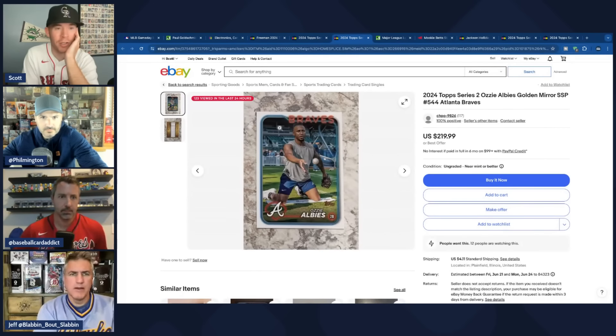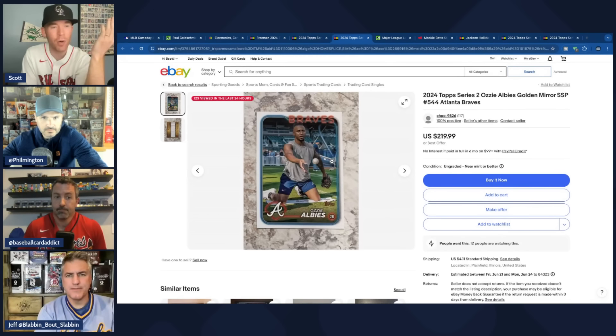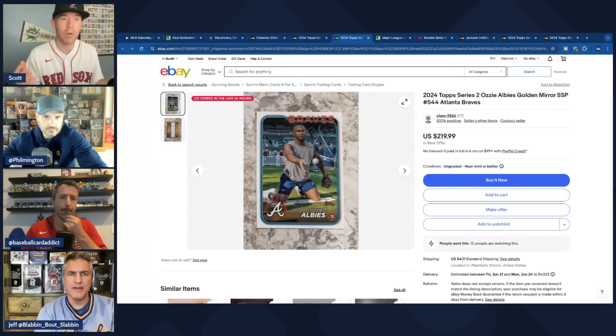Another golden mirror beef: the pure white borders in Series 2 don't look good compared to Series 1. In Series 1 there was a black gradient that made the cards look great — and you don't realize how good it looked until it's gone. The group wonders if it was an intentional design decision or an accident at the printing facility. Topps has never changed the golden mirror design mid-year before. The Albies example shown is a cool pregame routine photo with Ron Washington, but the white borders hurt it.